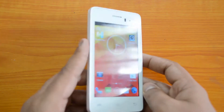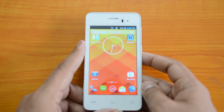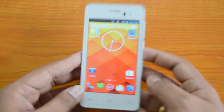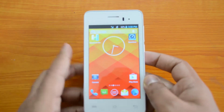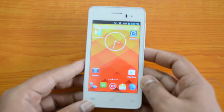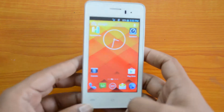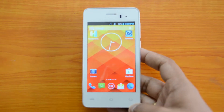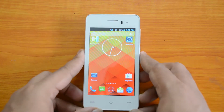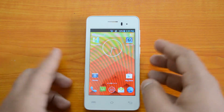It has similar specs — a 4-inch display, and it runs a Snapdragon quad-core 400 processor with 1GB of RAM, running Android 4.3. So this is pretty good in terms of specification. It also supports dual SIM.